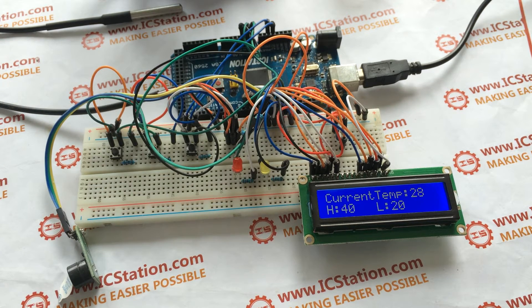Hello everyone, today IC Station will introduce you to this handheld water temperature monitoring system.